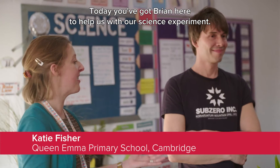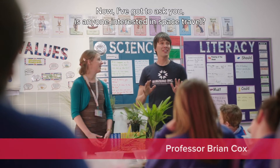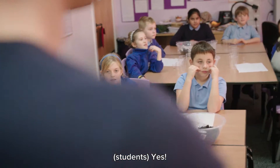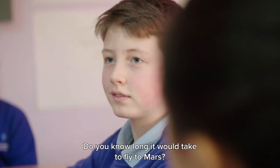So today you've got Brian here to help us with our science experiment. Hello! Hi! Now I've got to ask you, is anyone interested in space travel? Yes! You're all interested. Do you know how long it'll take to fly to Mars?